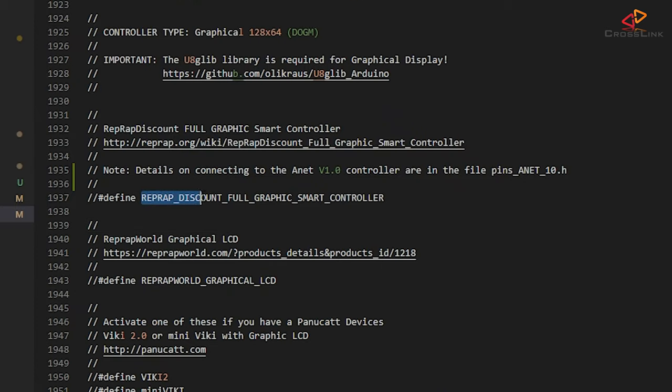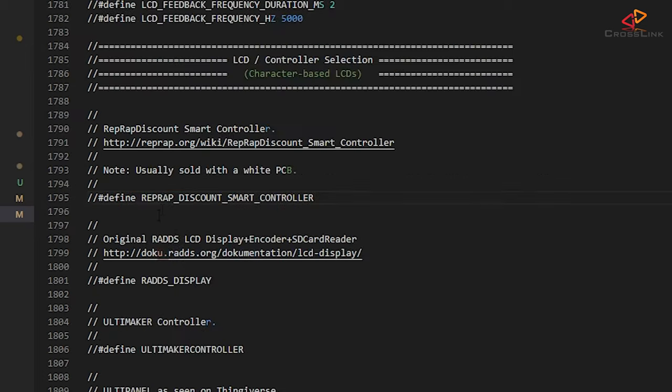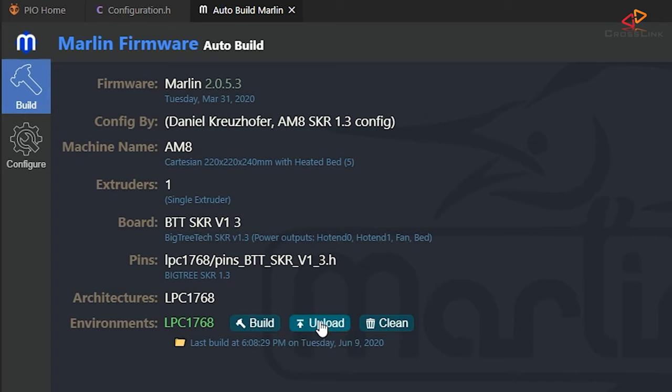So I'm going back to my Marlin configuration.h and commenting that out. Then I'm looking for the RepRap Discount Full Graphic Smart Controller — this is the correct setting to enable for the 12864 simulation with the TFT35, so I'm uncommenting that line. Don't confuse this with the RepRap Discount Smart Controller — that's not the right setting. Now I'm building and uploading the new firmware to the SKR mainboard with AutoBuild Marlin.